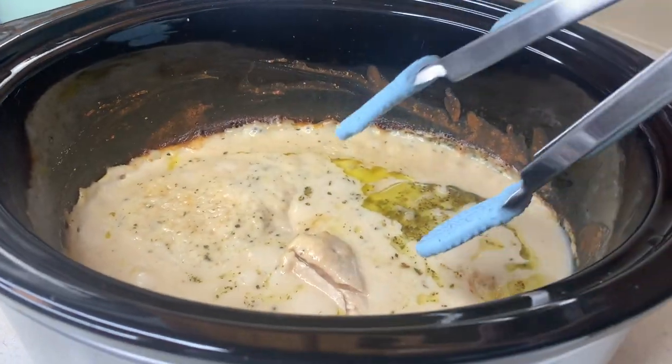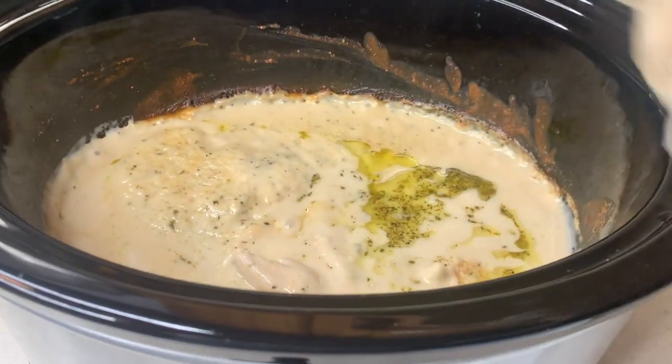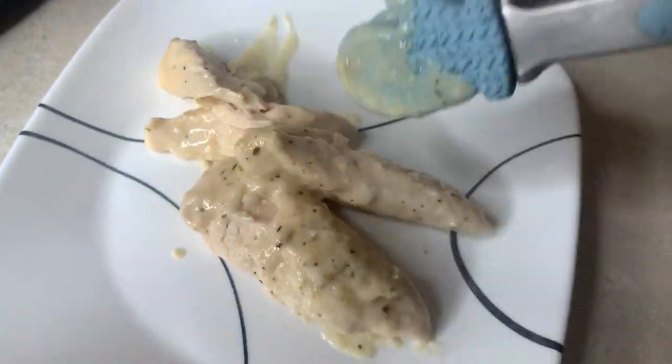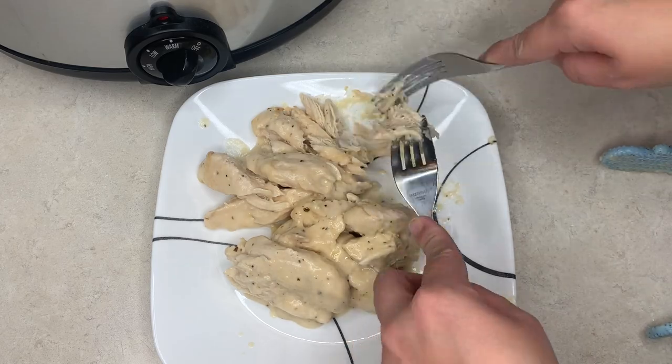I cooked mine on low for about four hours since the chicken was still a little frozen. Once done, I took out the chicken on a separate plate and used two forks to shred it. You can use the hand mixer trick, but since I didn't have much chicken I just used the forks — it works just fine.